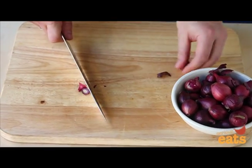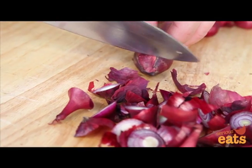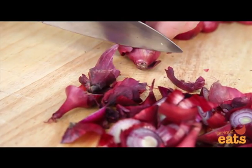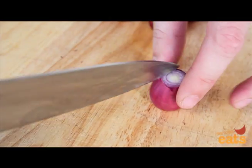Using a chef's knife or paring knife, start by trimming off about a quarter inch from the top and bottom of each onion, setting them aside as you go. Next, use the tip of the knife to score a shallow X shape into one side of each onion.